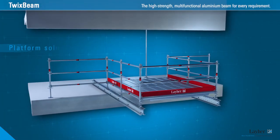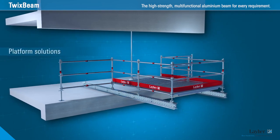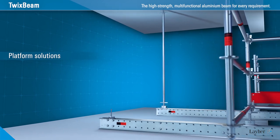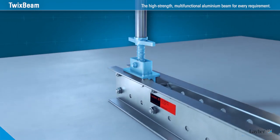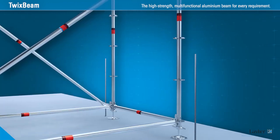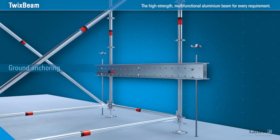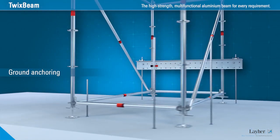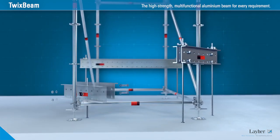In the implementation of Platform Solutions 2, Twixbeam demonstrates its strengths. Projecting structures are simply braced against the slab or anchored in the ground. For standard mounting, the swiveling Twixbeam spindle is used for the spindle base. The Twixbeam is bolted, meaning that scaffolding structures can now also be subsequently anchored in the ground. Twixbeam therefore stands in for the ballast weights needed for ground anchoring, making lighter work of the logistics.